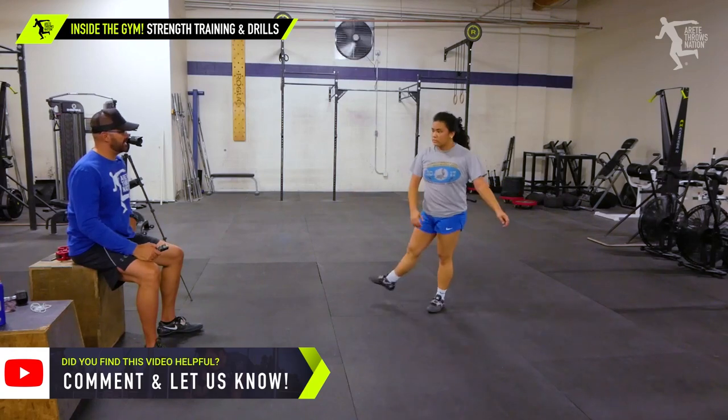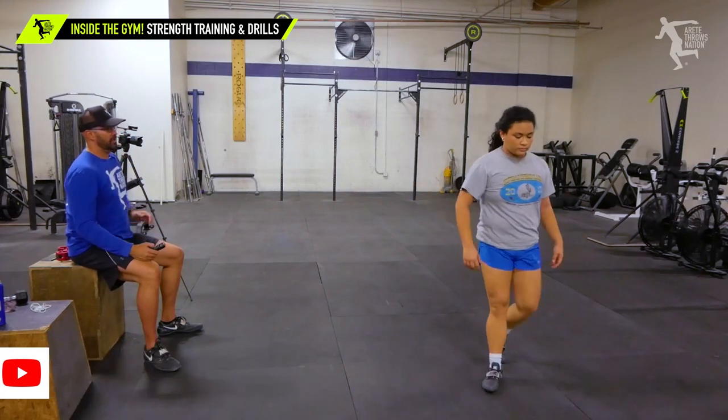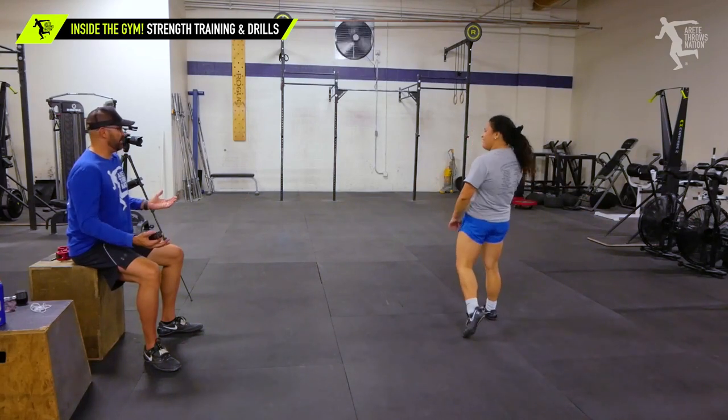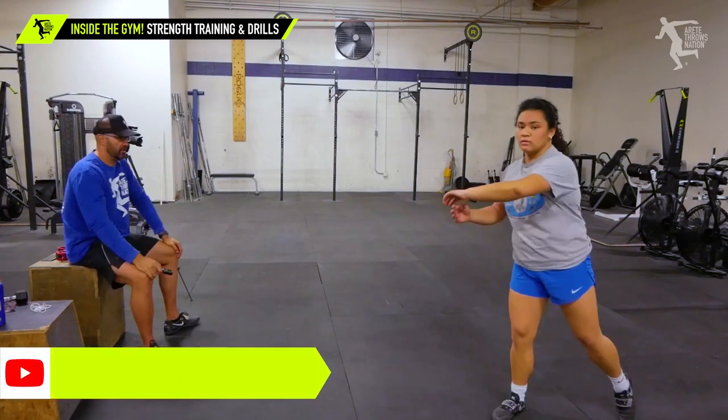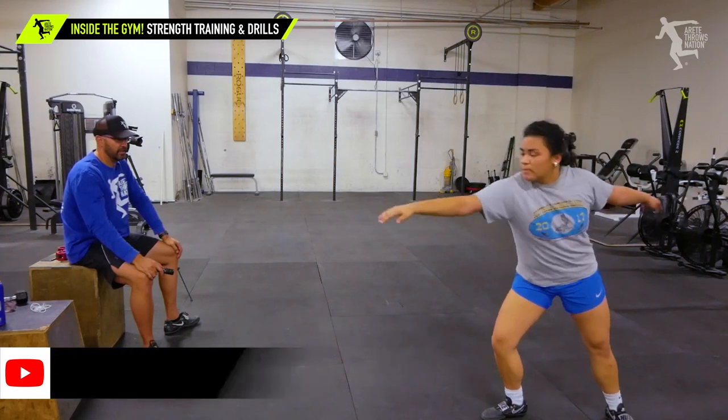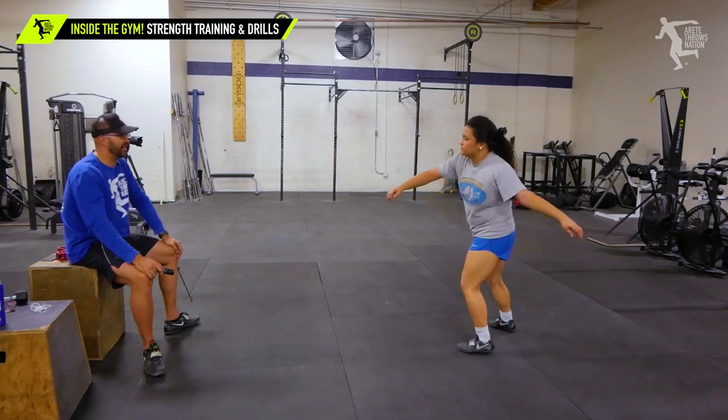Yeah, now you're starting to get stretch. Much better. That wasn't bad — that was good. Go long, reach to me. Reach. Good. That I liked a lot.